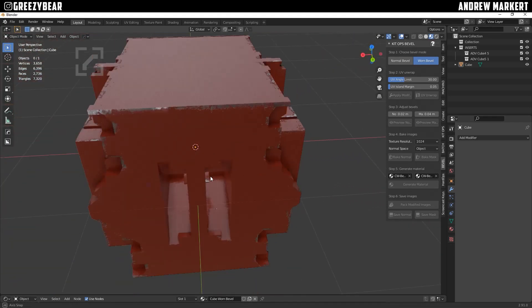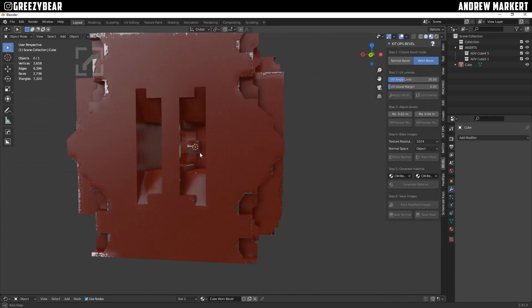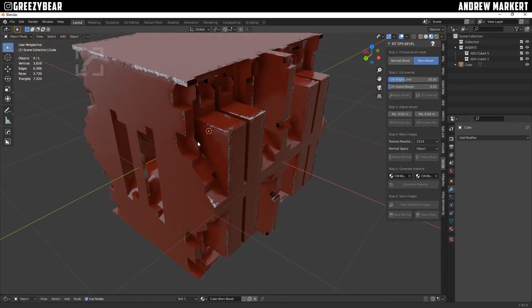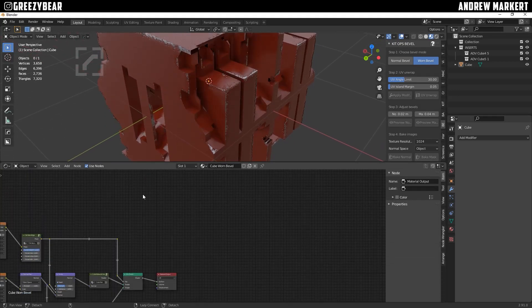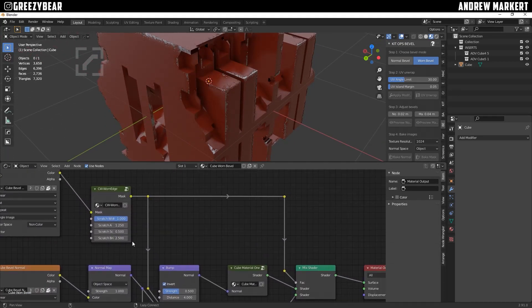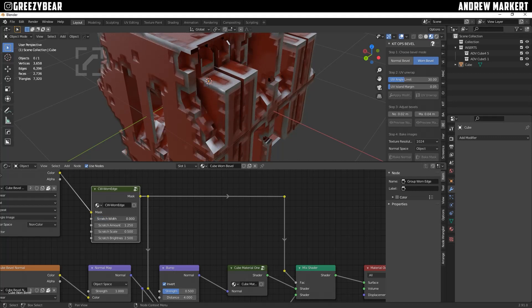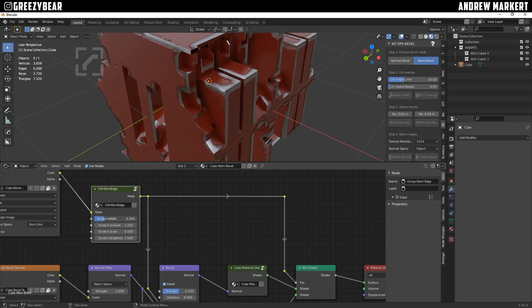That's with right out the gate, no adjustment — very cool. The next mode is to pull up your shader. Here's how you adjust the actual bevel: the scratch width, the scratch amount, the scale, and the brightness. If you take the scratch width and pull it all the way down, it goes into a smooth surface, but as you pull it back it'll show you the scratches, so you've got to jig around and come up with your own conclusion.